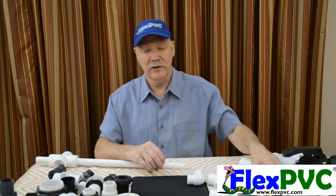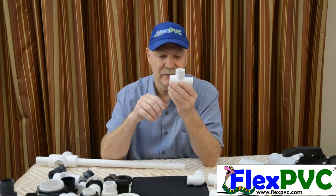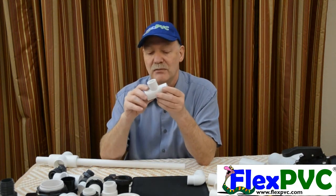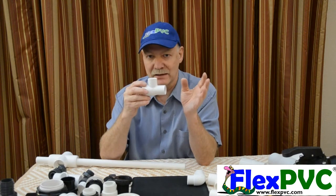Hello YouTube, hello America, hello the world. This is Eric at FlexPVC.com. This is one of the most confusing products we sell — the Venturi. I made a whole other video on Venturis, how to size them and things like that. But I'm making this Venturi video because there are some things about Venturis that I didn't fully discuss in the other video.